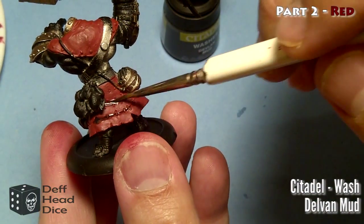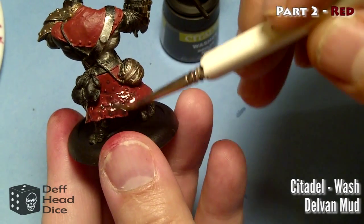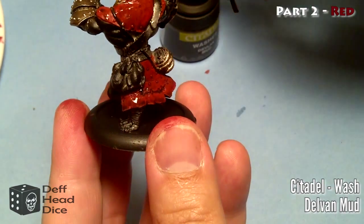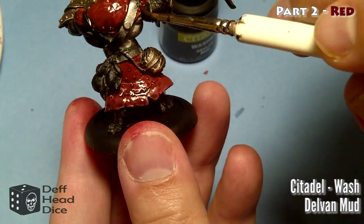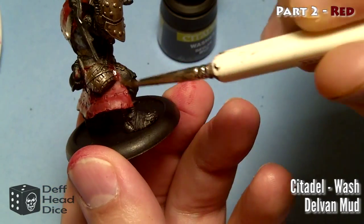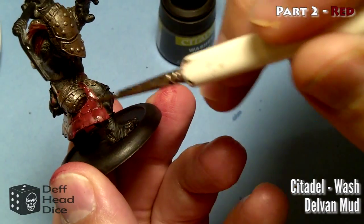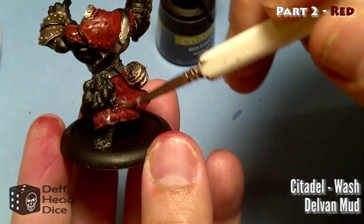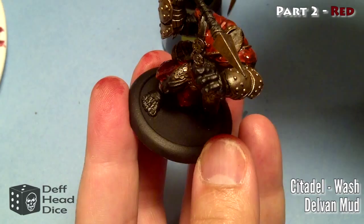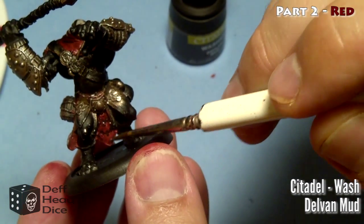Next I'm going to do a wash of Devlan Mud. I'm not sure what the new line version is called. I'm basically using this to pick out a lot of the detail in the seams and such - I try to push the ink into where I want it. It also adds a bit of tone or shade to the paint. I push it down into the seams - near the top, in the stitching, and near the bottom. I made it a little bit dirtier on the bottom because I want to add a dirty or dusty effect there. If this were a cleaner-looking model, I would have thinned the wash down or gone with a sepia or red instead of Devlan Mud. Because it's going to be a darker look, I went with a full undiluted wash.